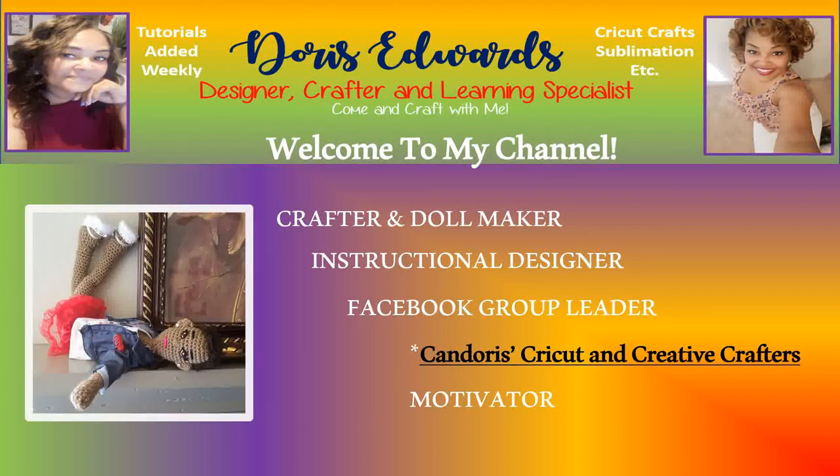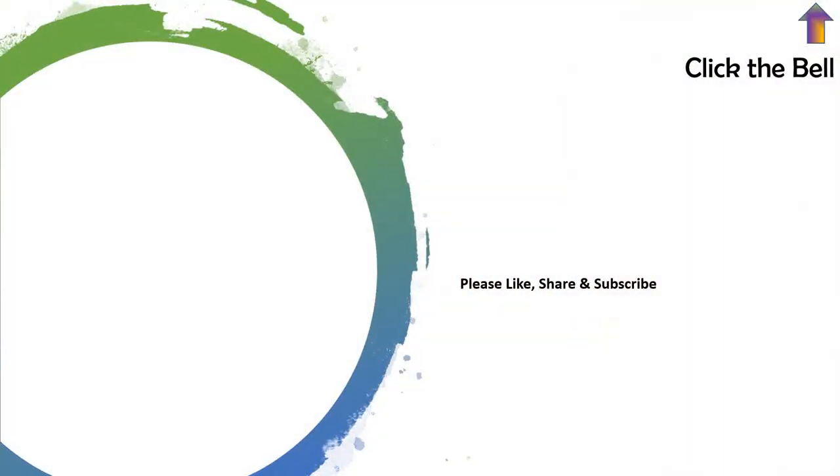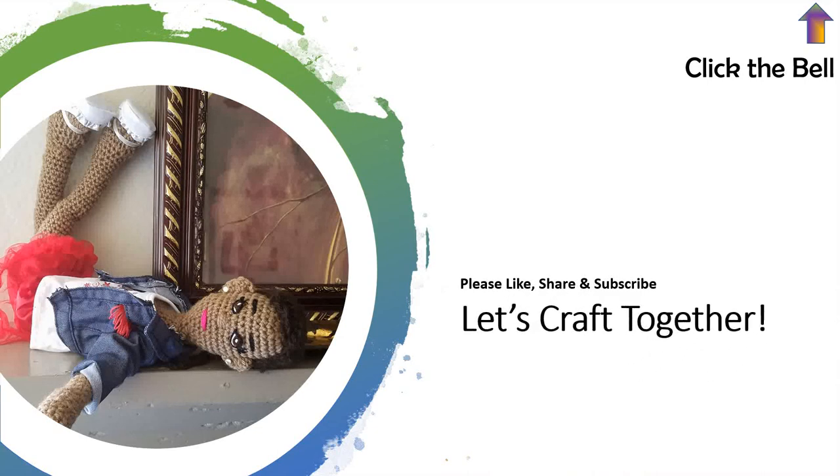Hello and welcome to my YouTube channel. Please ensure to like, share, and subscribe. Also click the bell notification in the top right-hand corner to be made aware any time I upload tutorials or videos to YouTube. All right, let's craft together.